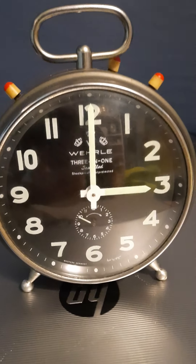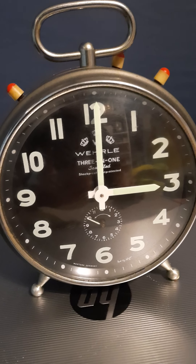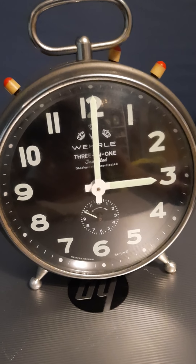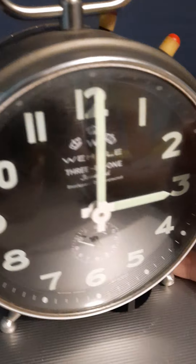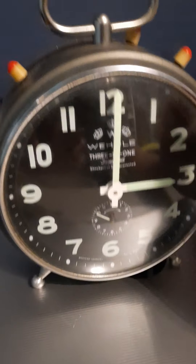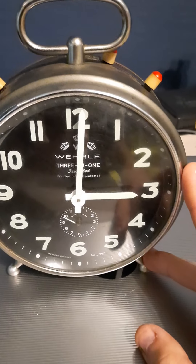Hi guys, today I bought a new clock — it's this alarm clock and it's a very rare one. It's a wireless 3-in-1. I shall explain what the three things are. It's not very cheap on the internet.